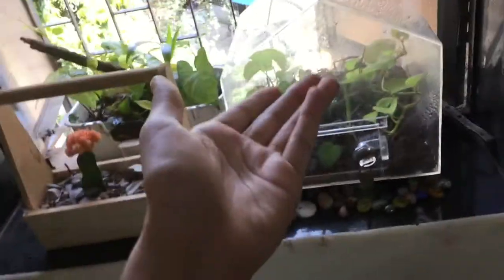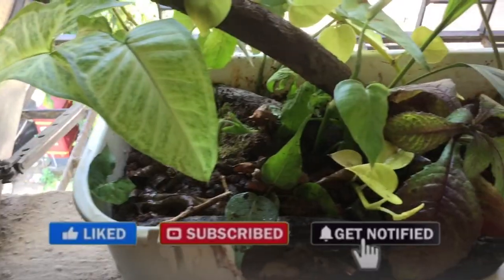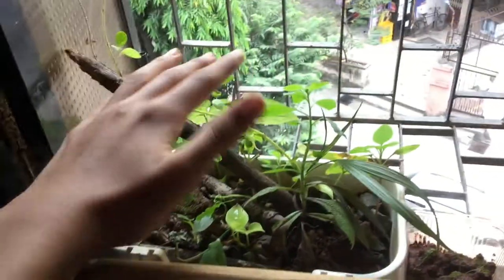Now this section is filled with terrariums. I hope you guys enjoyed this video. Be sure to thumbs it up, share this video, and subscribe with notifications on. This is ABSE signing out. Take care and goodbye!